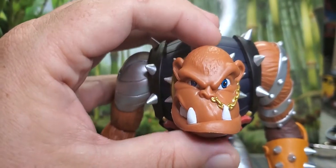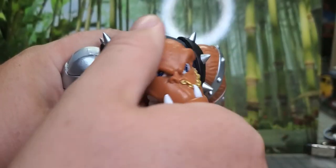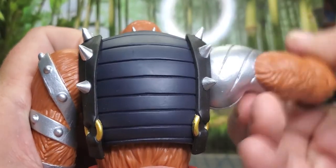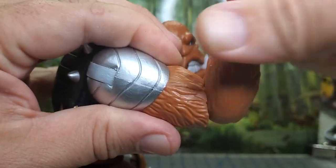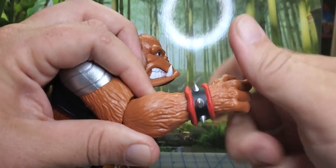Let's look at the articulation. The head really doesn't have much — it just swivels all the way around. The arms pull through about 60 degrees, there's another articulation point there, so you can spread them all the way up. There's an elbow that can come all the way up and all the way back. You've got a swivel on the hand, and that's it on the arms.